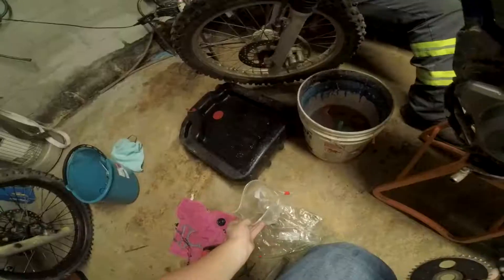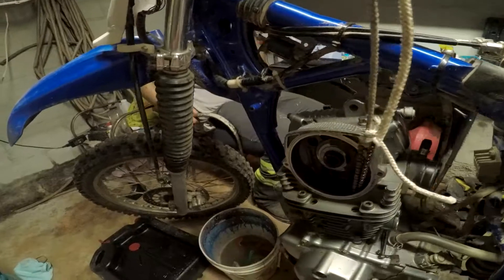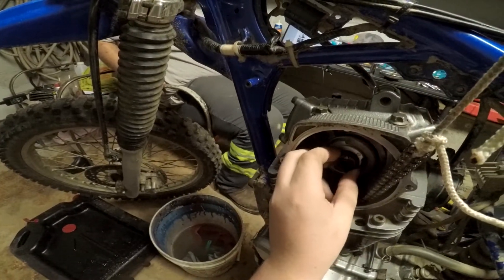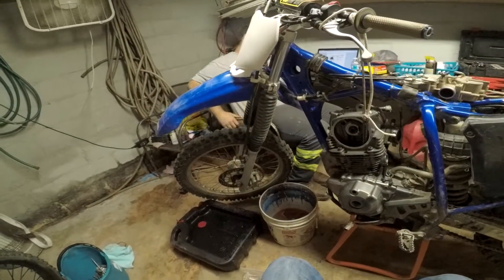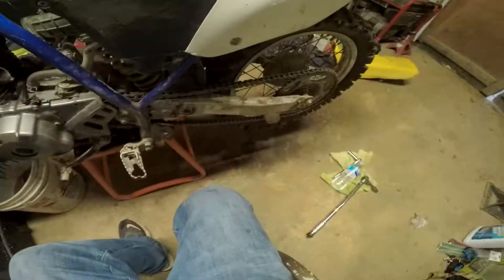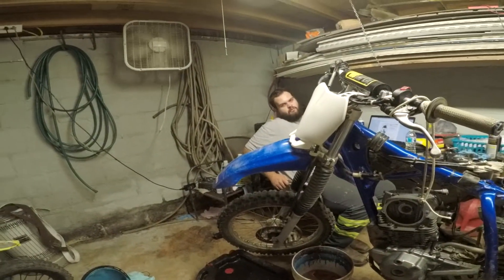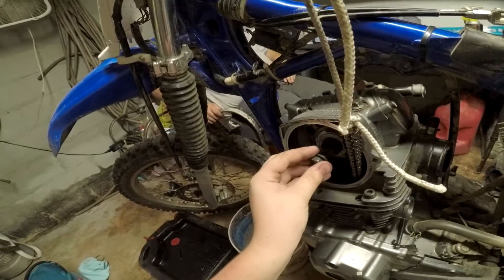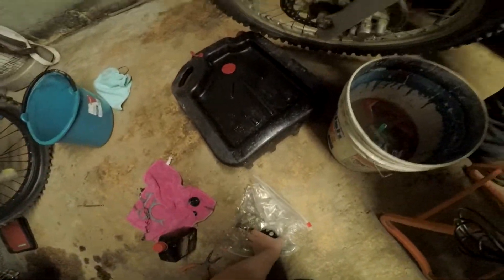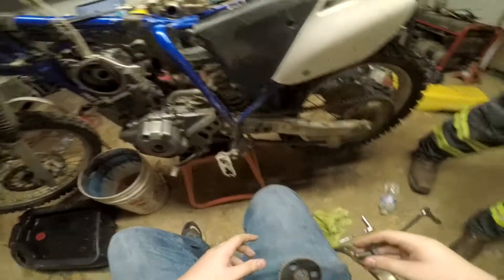For the cam gear — where's that bag of parts? Okay, here's the cam gear. Yeah, that's it — oh, and that thing spins. We'll use the chain — we'll do the same thing this time.